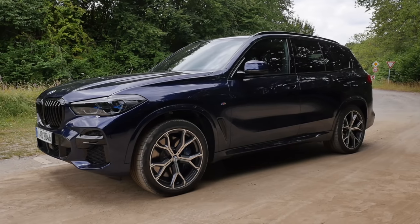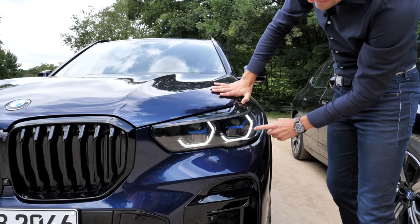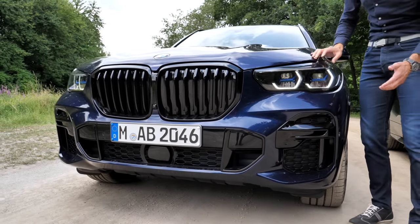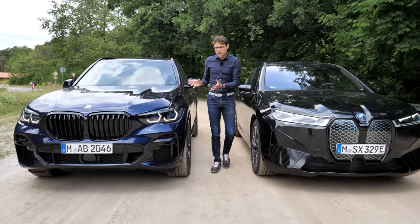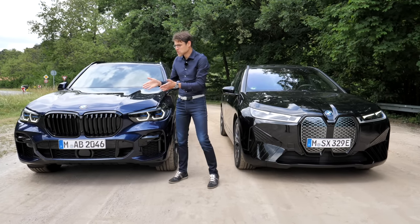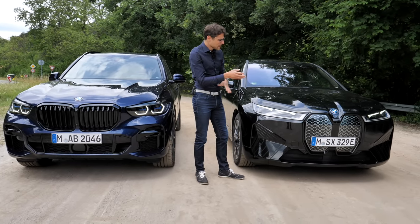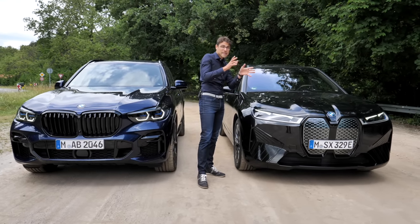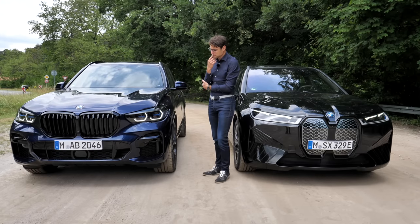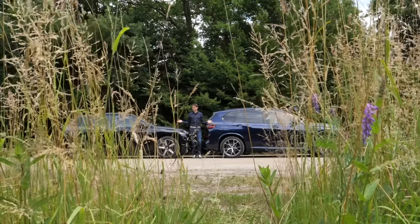Comparing the two front ends: the X5 has more traditional styling and I prefer that — I like the double kidney much more than the mono kidney. The iX looks more unique and catches more attention, but purely on front styling, it's the X5 for me. In the side profile, the iX is 4 meters 95 or 195 inches, and the X5 almost the same at 194 inches or 4 meters 92. The wheelbase is slightly longer on the iX, but not by a big margin.